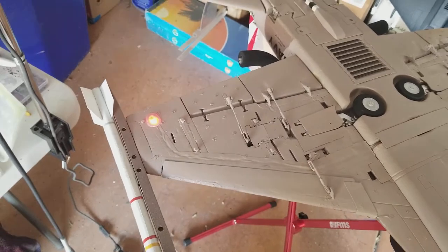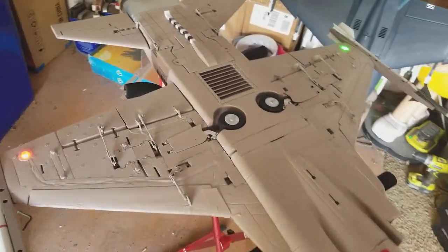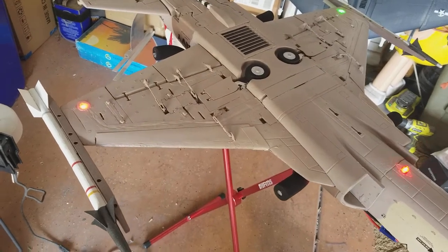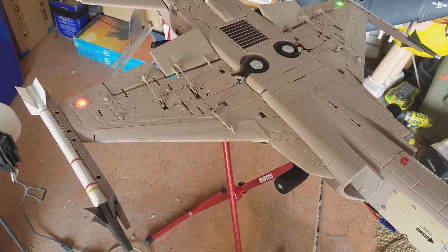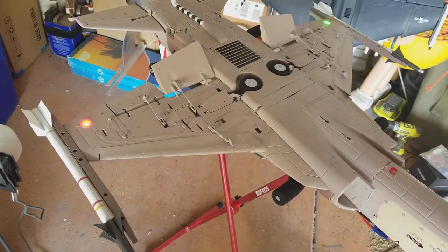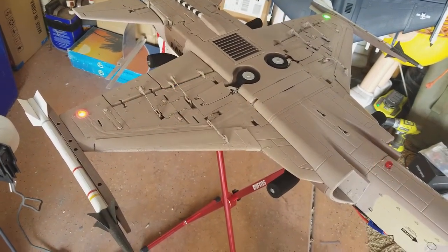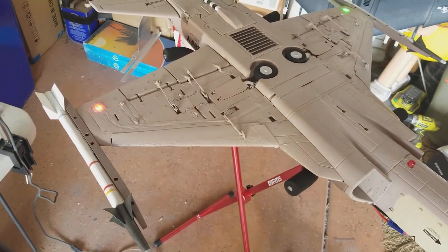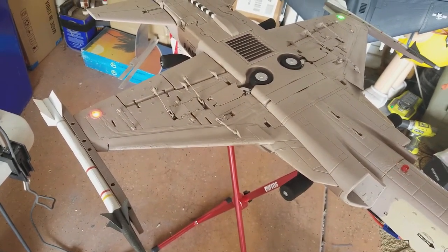I added daybright LEDs all across — I'll flip it over in a minute. But the big thing was I added leading edge slats, or leading edge flaps like the real one had, that are actually mixed in my radio, or I can individually control them.